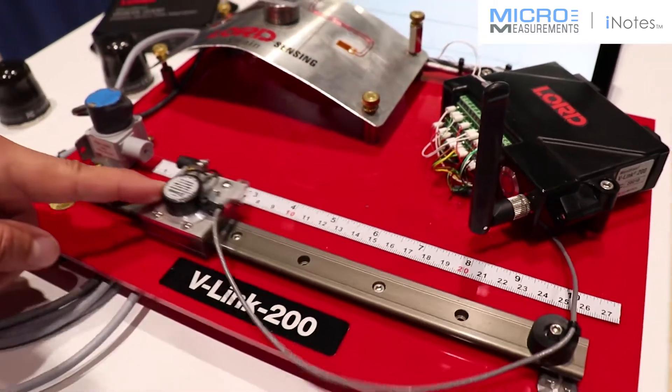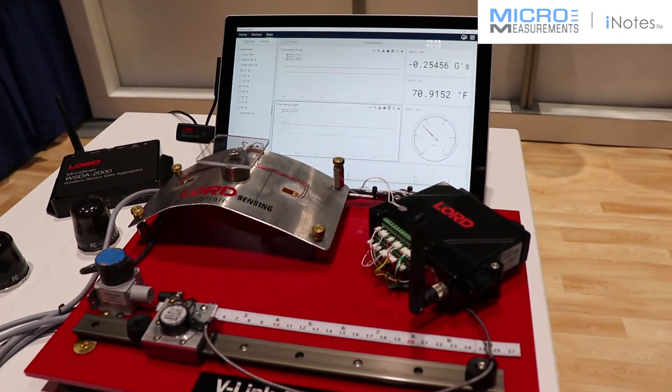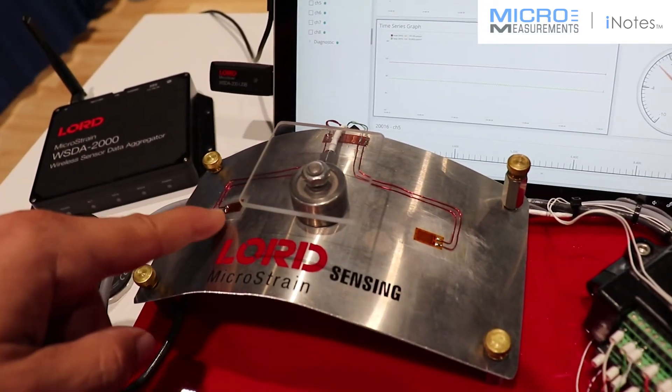In this case, we have a string potentiometer measuring distance. What we're showing here is that this wireless data acquisition unit can collect data from multiple sources, including these micromeasurements gauges that we've got here and here.